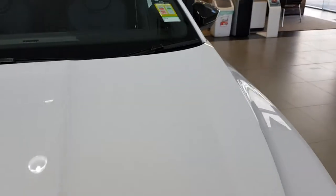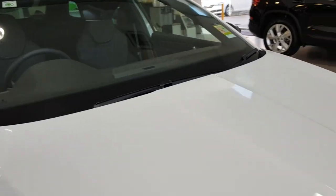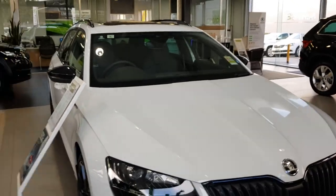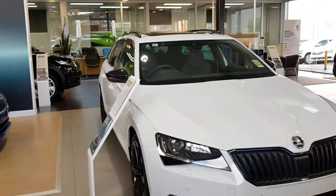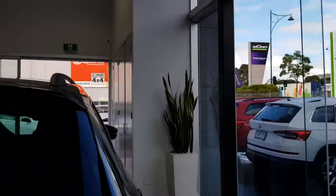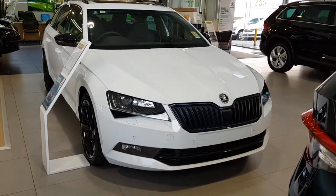Well, that's my little walk-around of the all-new 2019 Skoda Superb Sportline wagon. I'm sorry for the mistakes during the video — I was a little bit rushed. This car is for sale at Eastside Skoda — I'll leave the details in the description below. Hope you enjoyed this video and thanks for watching. Cheers.